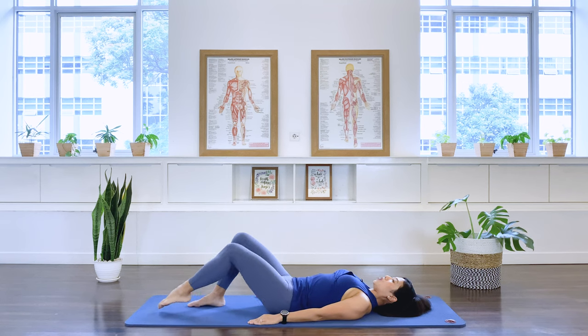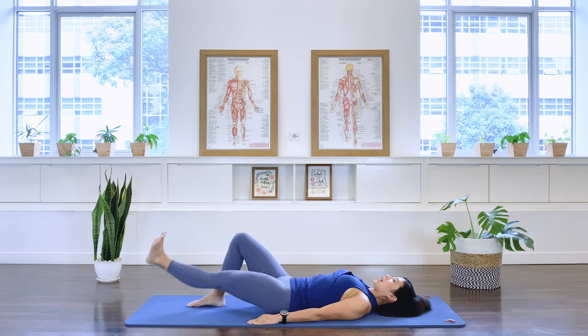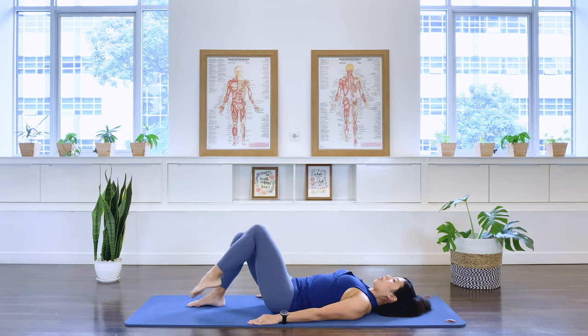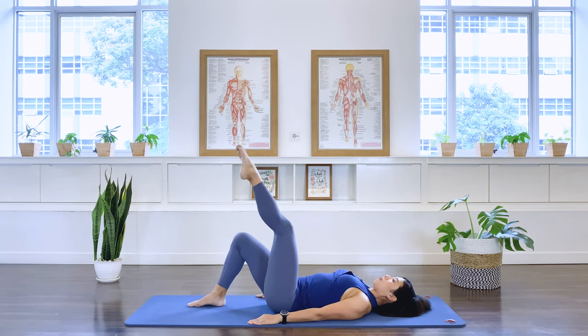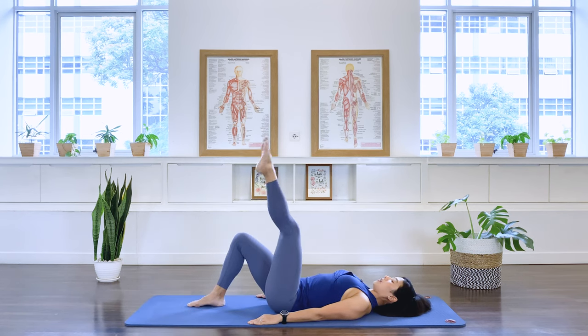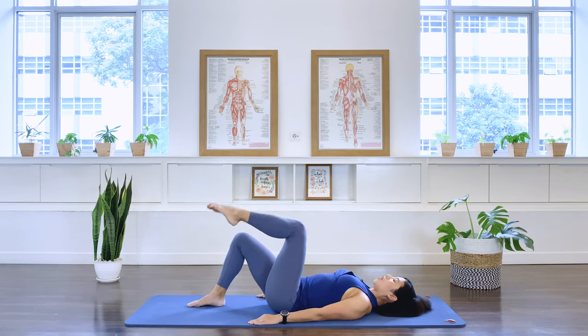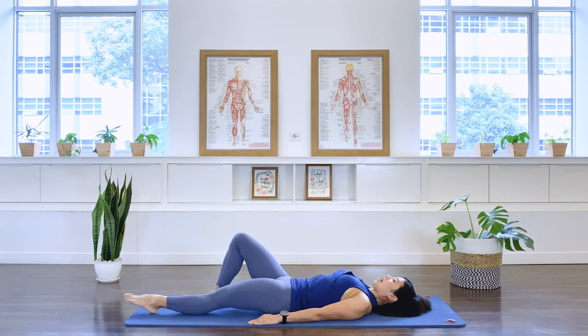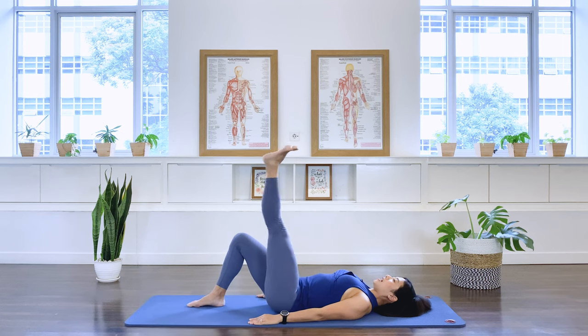Reverse — lower down, stretch, flex, up, and point. Lower, stretch, flex, up, and point. And lower, stretch, flex, up. And lower, stretch, flex, and lift, and fold. And lower, slide, and fold. Two more times — slide, up, and fold. Last one — up, and fold. Lower the leg down.